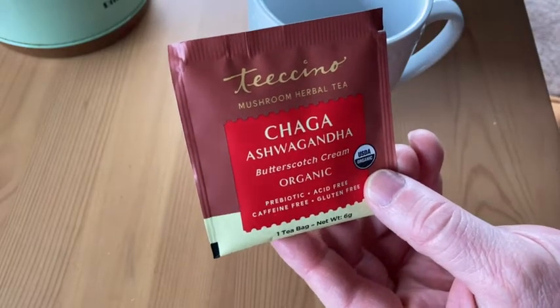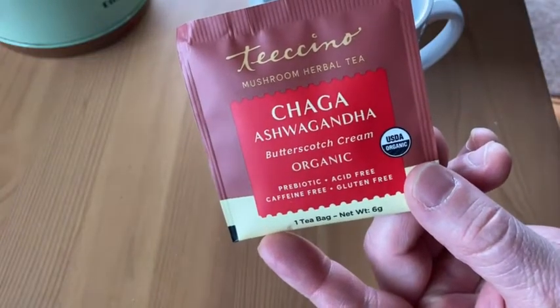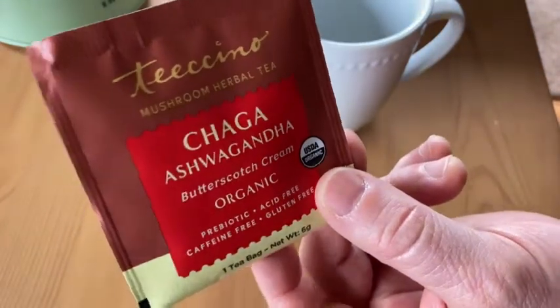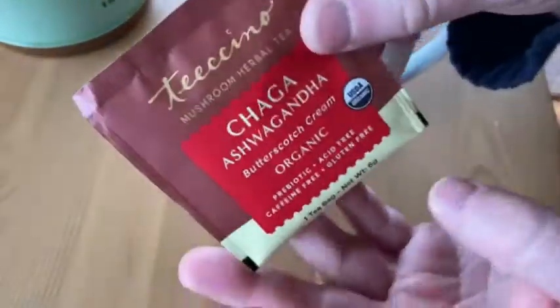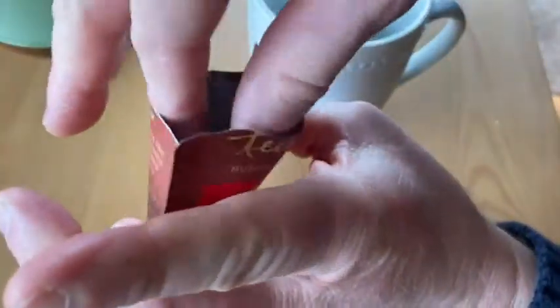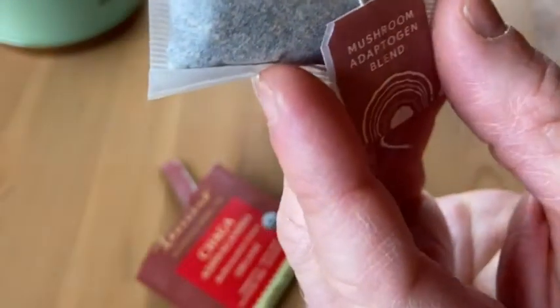Hi, in this video we're going to be looking at some tea called Tea-Cino. This is the Chaga Ashwagandha Butterscotch Cream Organic Tea. When you buy a box, they come individually wrapped like this. This is what's inside the box, and I'm just going to open it up. And there's your tea bag. That's what it looks like.